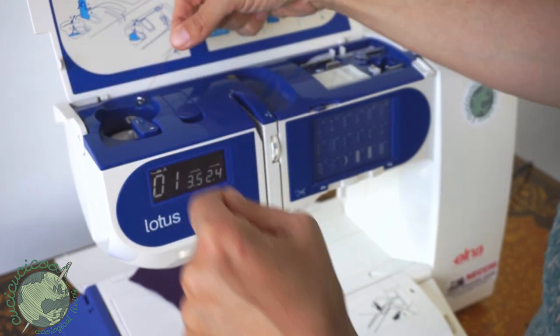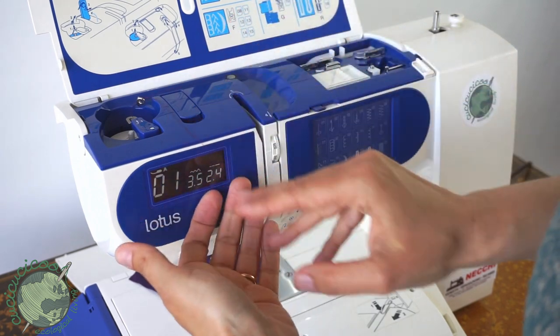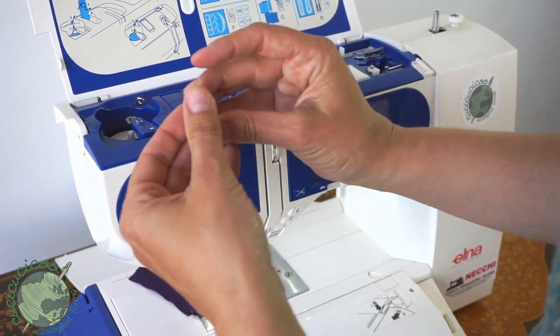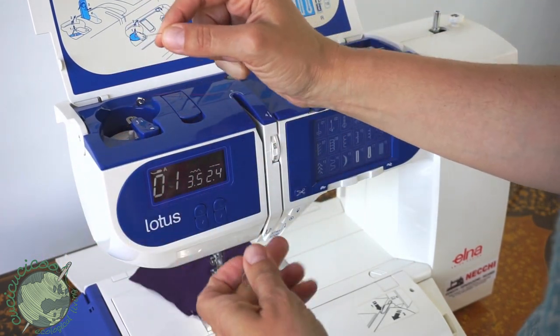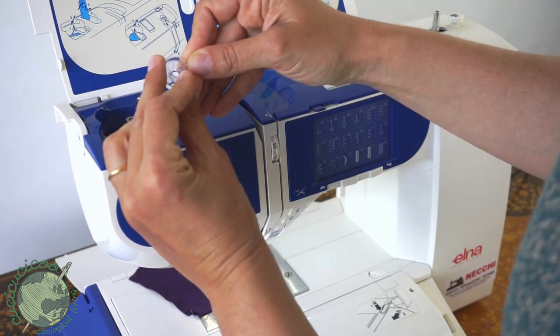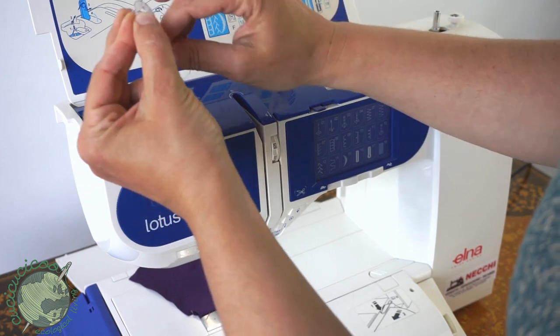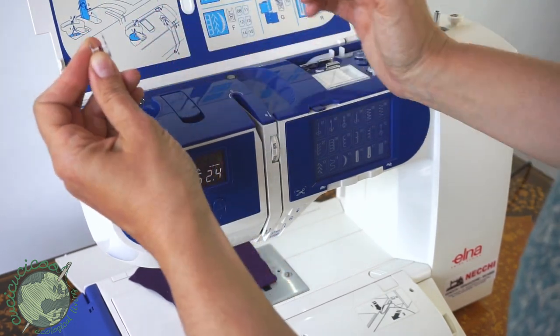Okay, make sure the thread doesn't slip out of here. Now, before we thread up the machine we're going to wind the bobbin. Take the end of the thread and stick it through this little hole in the empty bobbin. Hold it with your finger and start winding it by hand first. Once you get it started, stop.